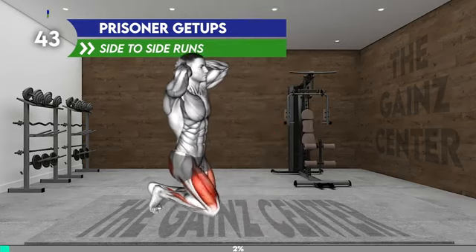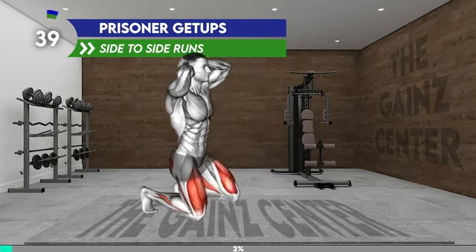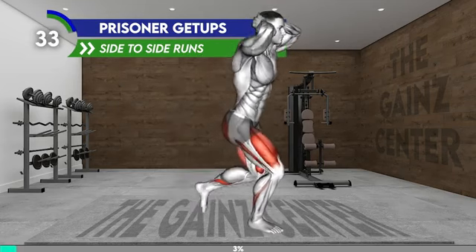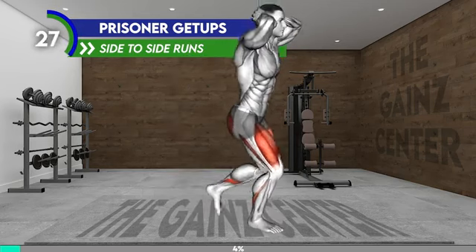Stand tall and bring your arms behind your back with elbows bent. Lower toward the floor and place your left knee on the floor, then the right, to the kneeling position with both knees on the floor. Next, place the left leg forward, placing your foot flat on the floor. Bring the right leg next to it and get up. Repeat the pattern.